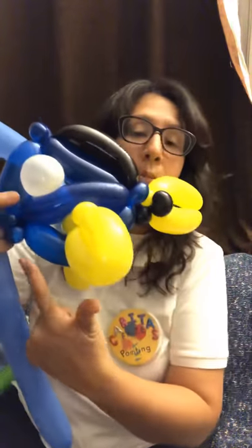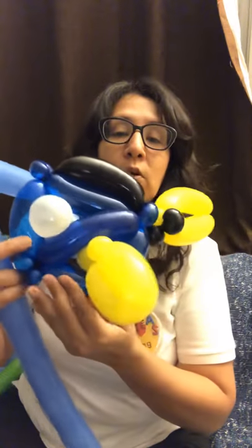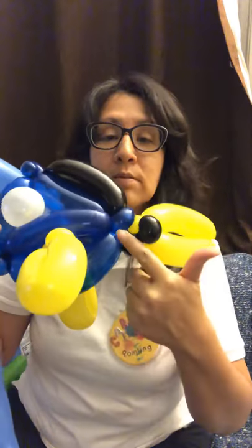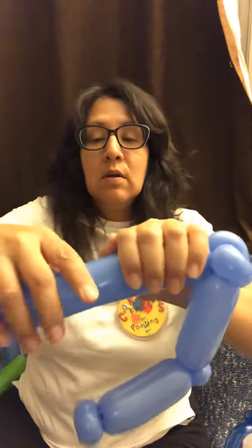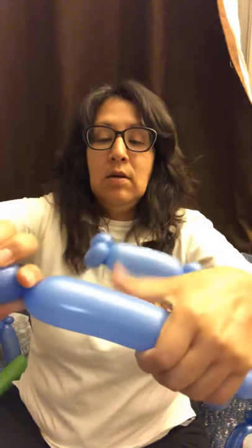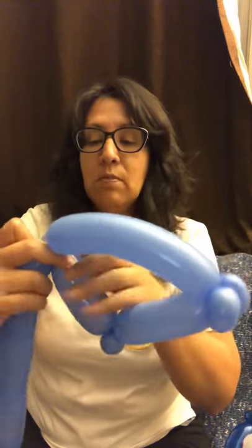Okay, next I'm gonna do the bottom part. This is about like a ten finger — it's like a big sausage balloon, about ten fingers I would say. That's one and two, so around here. That should be the bottom part. And you kinda wanna curve it — it's gonna be the bottom part.